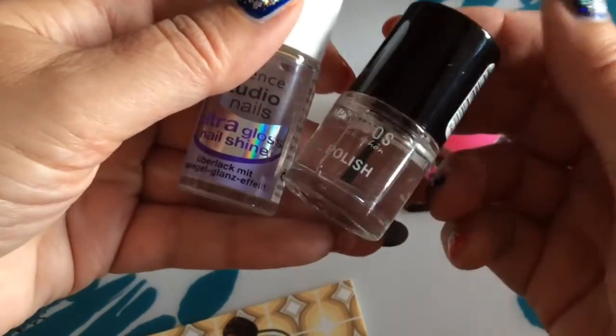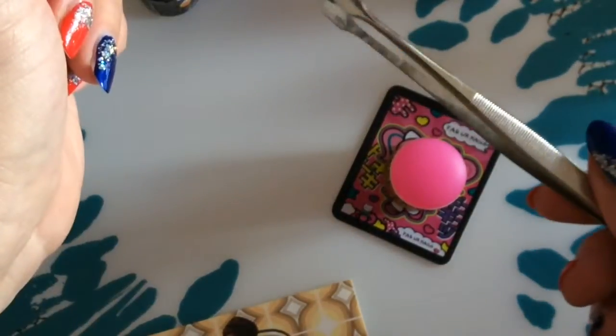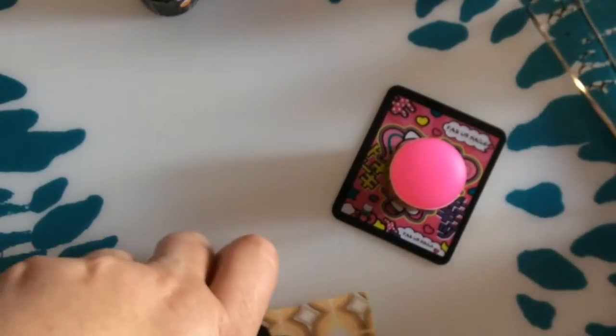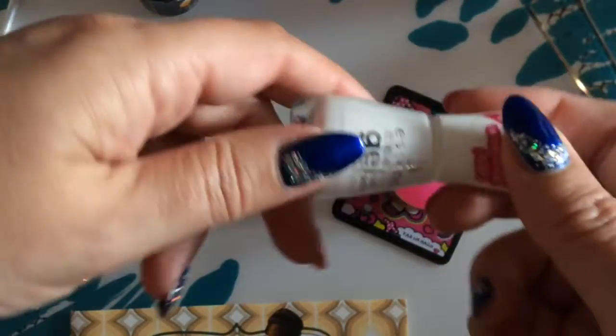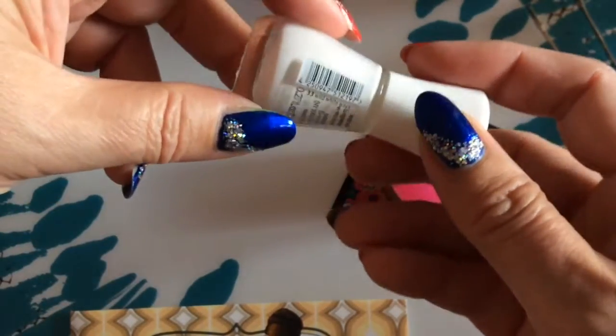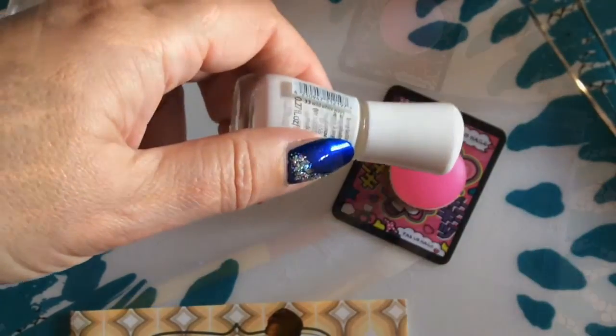We will also need a top coat and some clear polish for the decal. I will use my Fabio nail stamper and scraper, and we will need some tweezers to remove the decal. First thing I'm going to do is prepare my nail tips that I use for this demonstration with a white background — I'm going to do two coats of that on each tip. Let's get started.